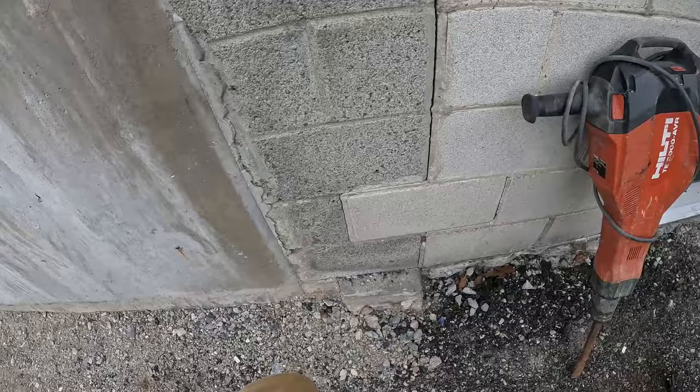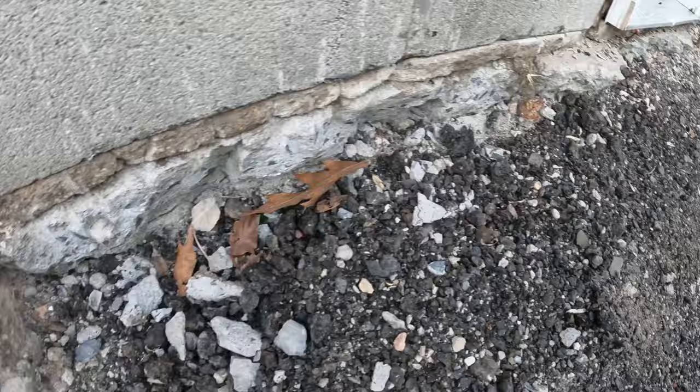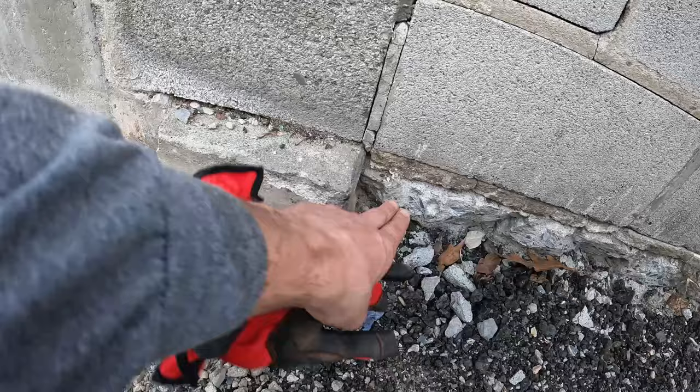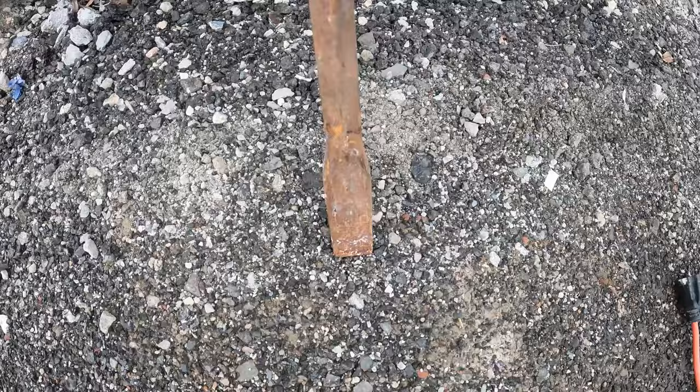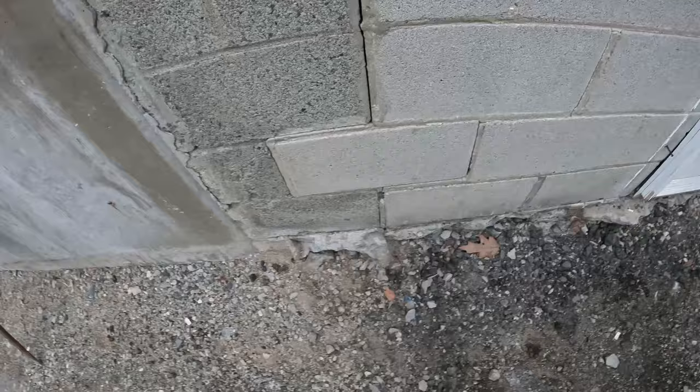Over here we have this little piece of concrete that somehow we completely missed. You can see we jackhammered the rest all the way across under the door. We need to get this down at least two inches or so — that way when they pour the blacktop it will cover this and you won't have blacktop-concrete-blacktop. I have our jackhammer here with a flat bit on it and I'm about to knock that out, then we will get this thing loaded on the trailer.